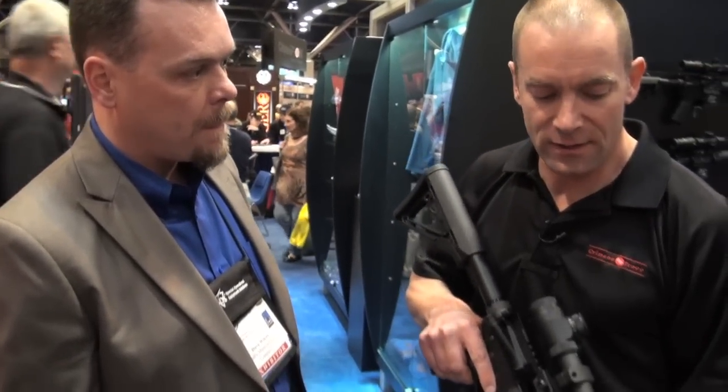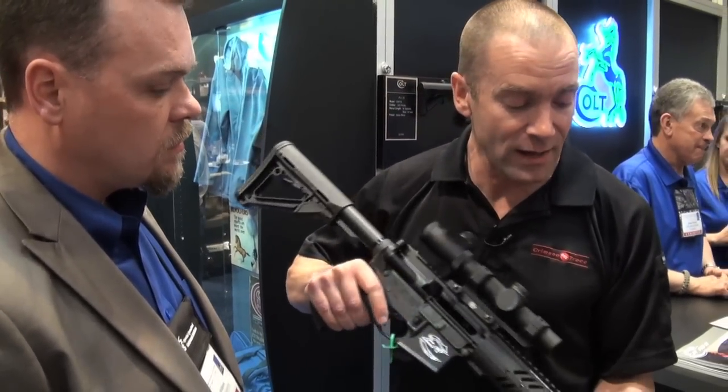Well, what's the MSRP on this rifle, Dave? MSRP on this rifle is $1,999. So people can get into the game for a reasonable amount of money, get a high-end rifle, top spec, with some really innovative features.